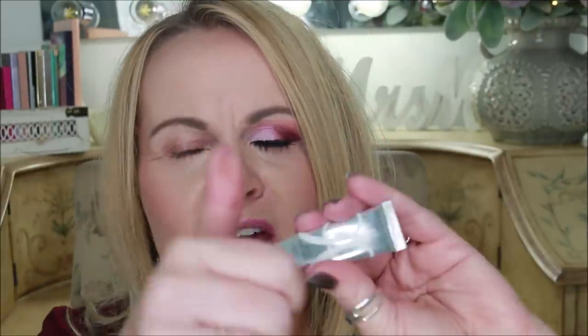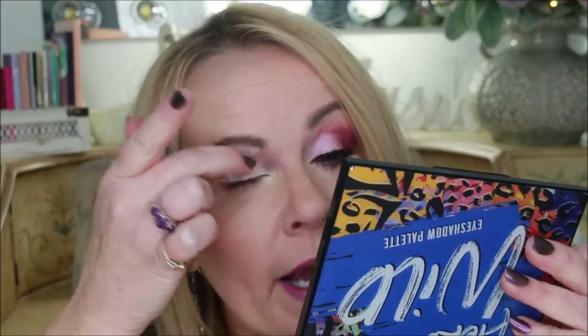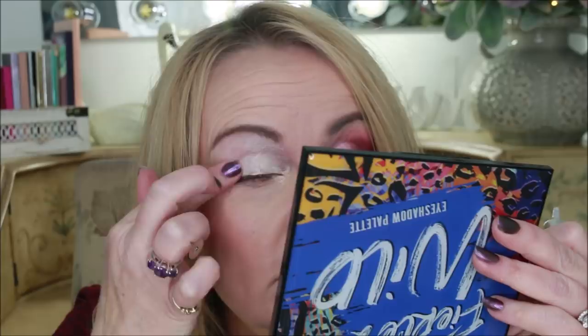Starting with the eyeshadow primer from Anastasia Beverly Hills — I just use a very small dot of that and go from lash line to eyebrow. Since my eyebrows are already done today, we're just going up to the eyebrow line. I also make sure to go into the inner corner to ensure whatever shadow I use grips there.